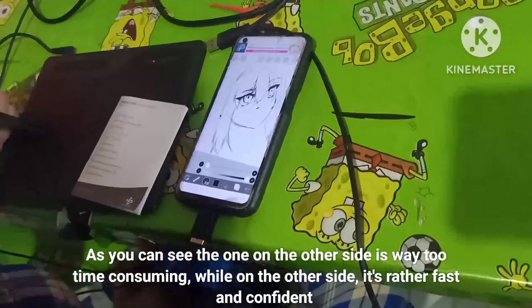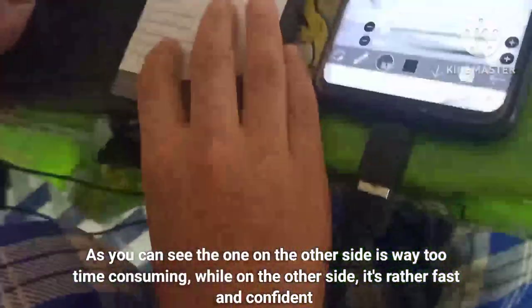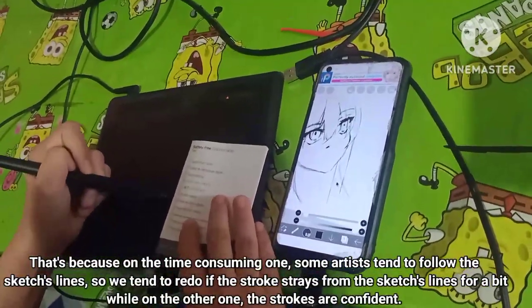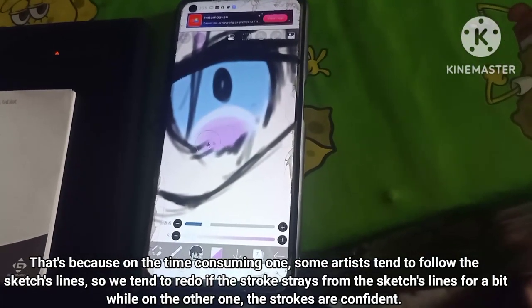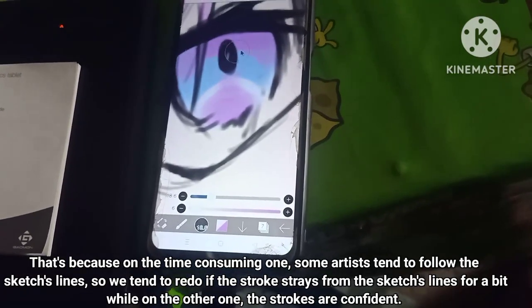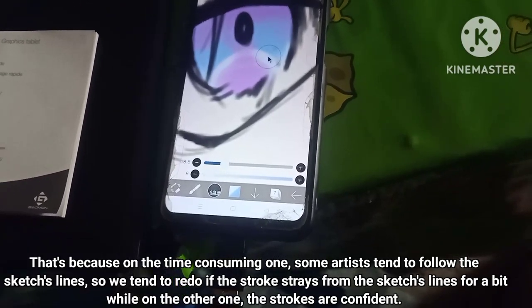As you can see, the one on the other side is way too time-consuming, while the other is rather fast and confident. That's because on the time-consuming one, some artists tend to follow the sketch's lines and redo the stroke if it strays from the path even a little, while on the other one the strokes are confident.